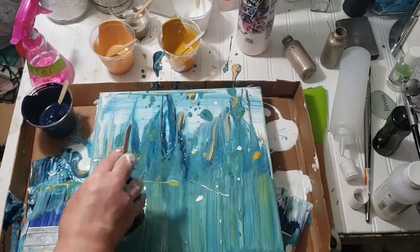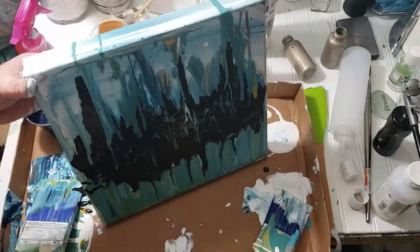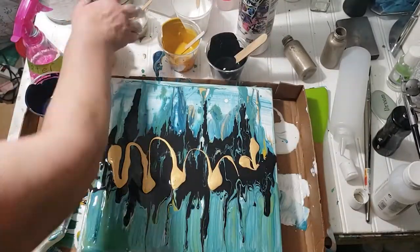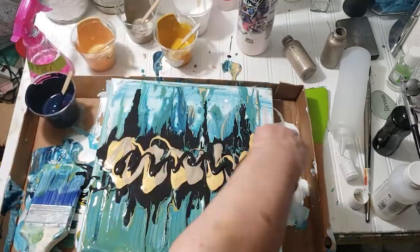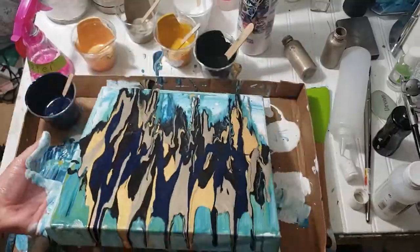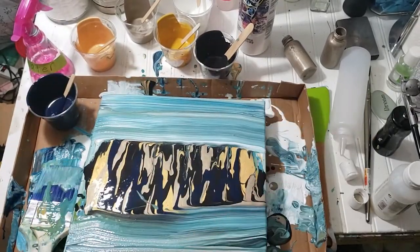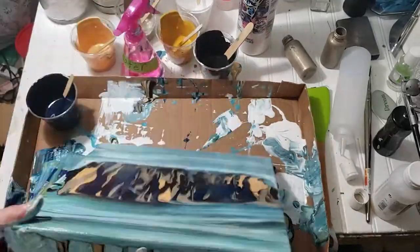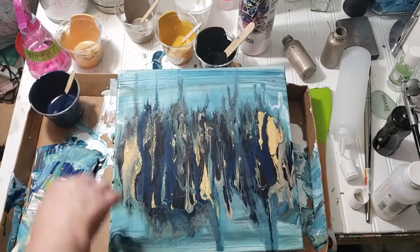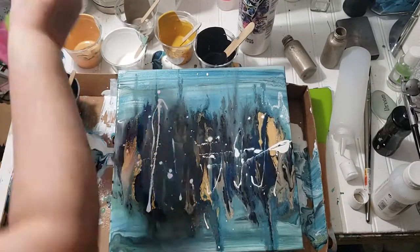Make sure you have your water bottle handy. I'm putting some black on here and just going back and forth. It doesn't matter what color you put in first — that's just how it works. This is similar to an acrylic pour but better. I like this style a lot.